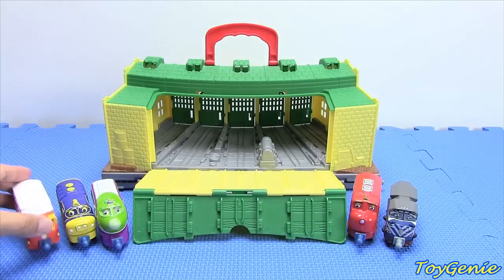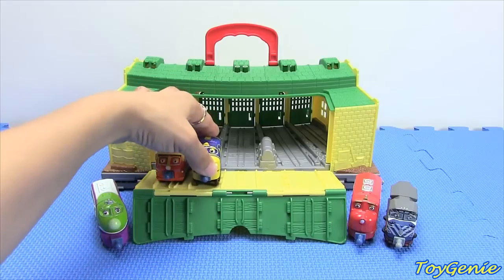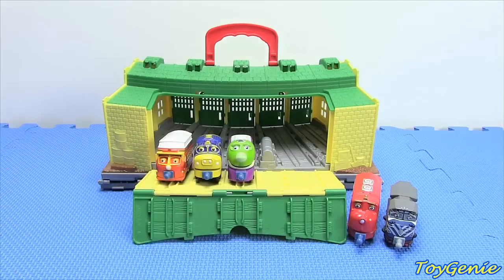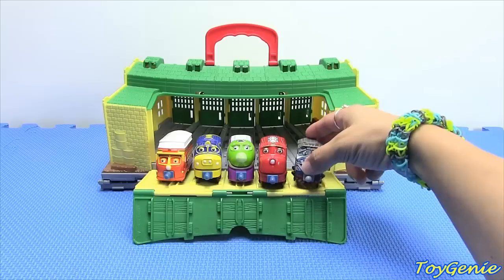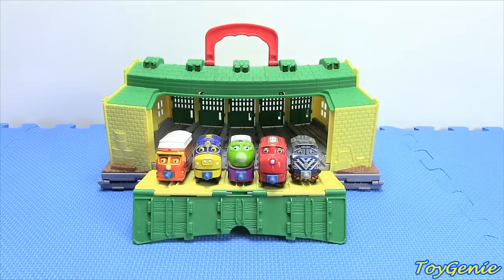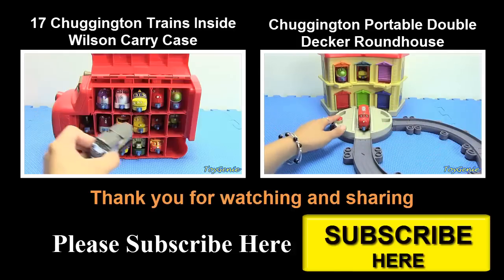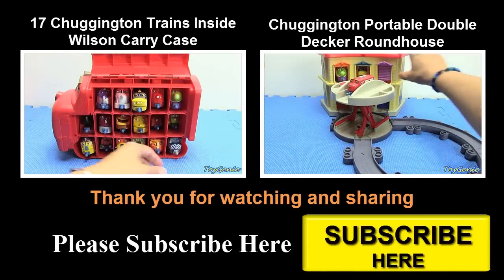So once again, it fits all of the die cast as well as the stack track trains from Chuggington — just not the wind-up ones, because the wind-up ones are a little bit too wide as well as too tall. Thank you for watching the Toy Genie Channel. Be sure to like and subscribe to see a lot more awesome toys. Until next time, be happy and keep smiling — bye bye!